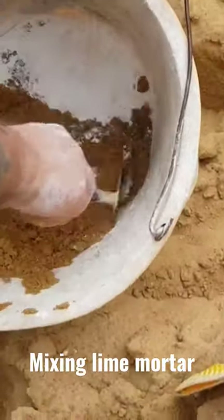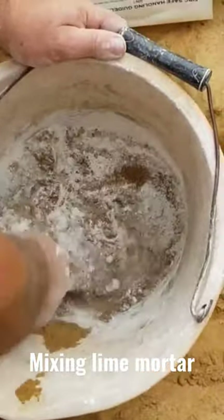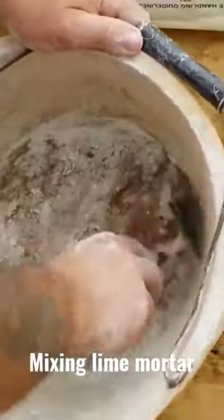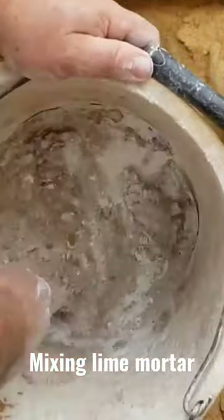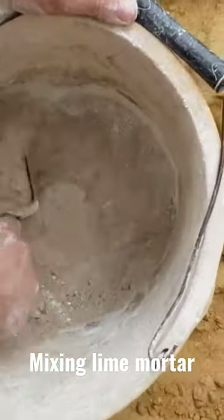We mix it up dry, so this means we don't add any water yet until we mix all the sand and lime together. Let's just show you how it looks.